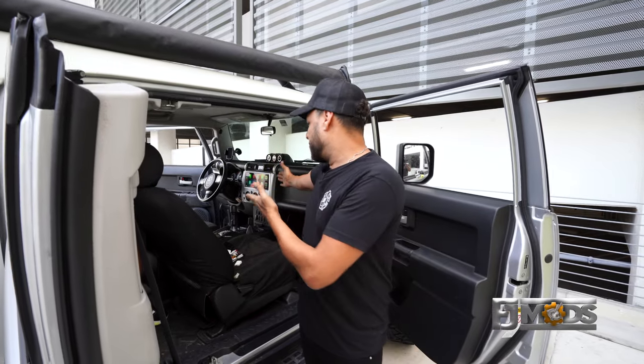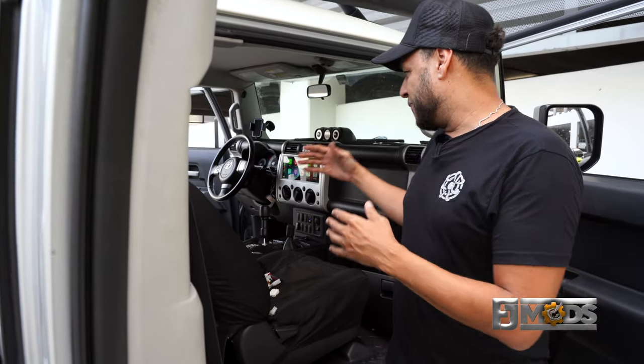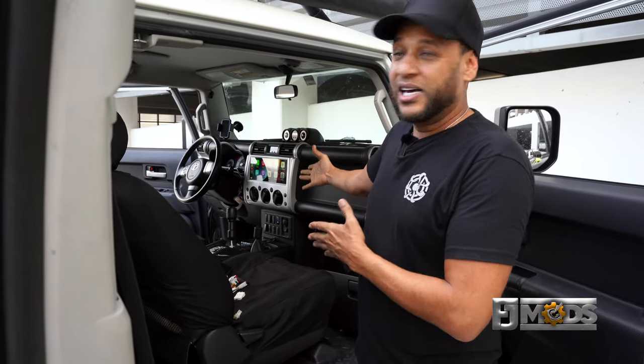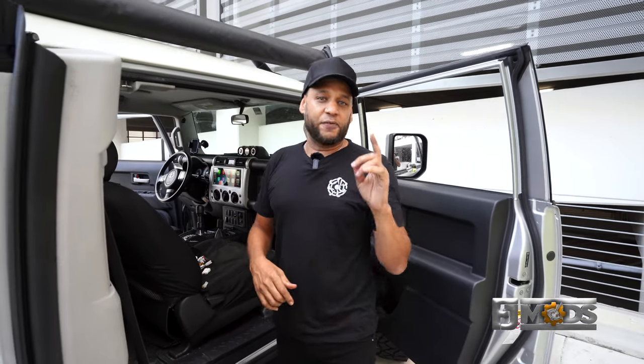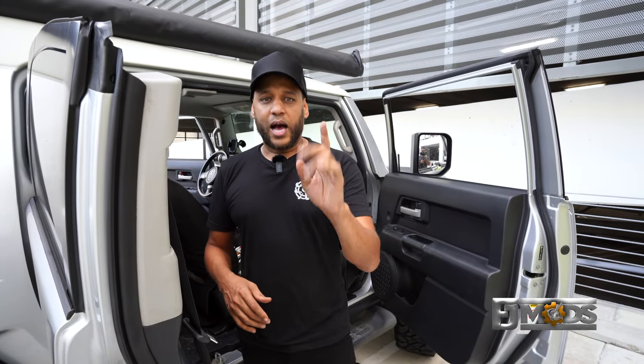Alright guys, this is it for today. Look how beautiful that radio looks — it's a big difference from the original. We went from literally no screen to a giant 12-inch screen. If you're interested in this unit, follow FJ Mods and visit them at FJMods.com. Write to them in the chat section and they'll answer you right away. I'll catch you guys on the next video — take care!